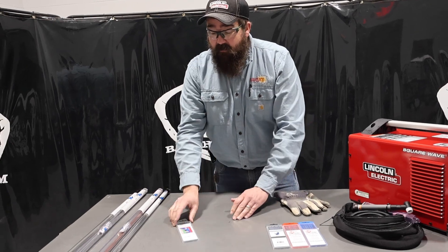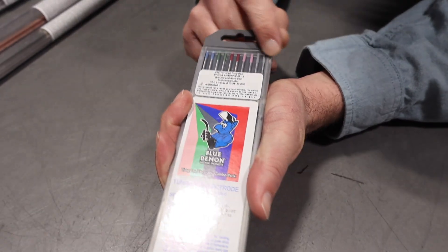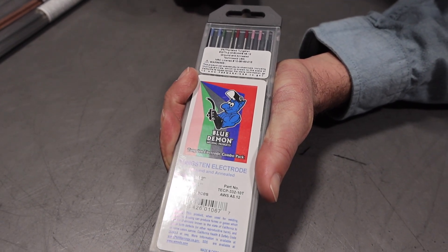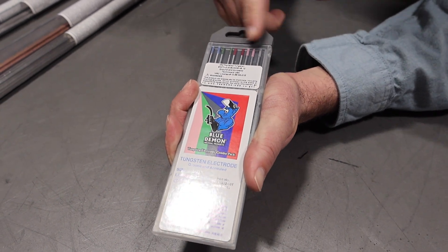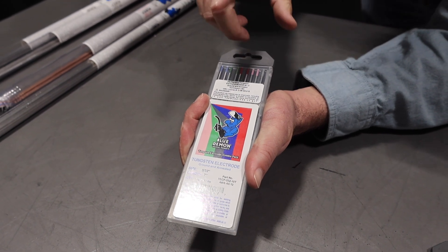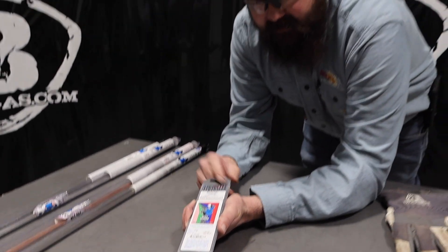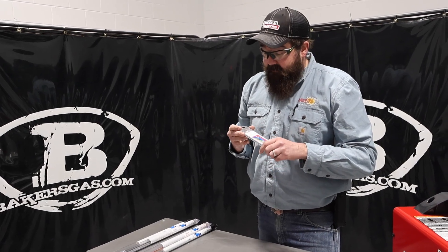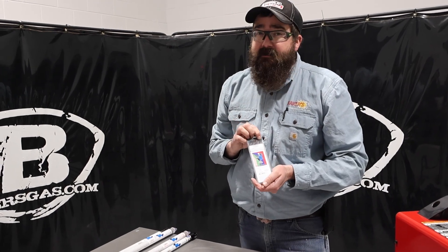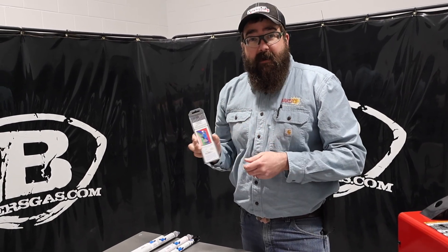If that totally confuses you, we sell a mixed pack right here. It has lanthanated, pure, thoriated, multi-mix, and ceriated — five different types of tungsten — and you can try each one of the ones I just talked about, plus multi-mix, which is a blend of cerium and some other elements. Just try it out and see how it works. Pure is losing in popularity, but it's still used out there. Pure was for aluminum only on older-style transformer machines. When you go to an inverter machine, you're better off running ceriated or thoriated tungsten — it's going to hold up better and run a lot better too. Give that multi-pack a try. We'll link that all down below.